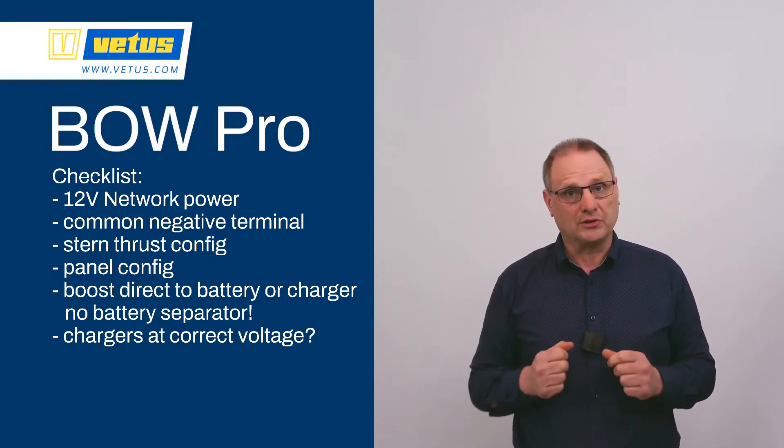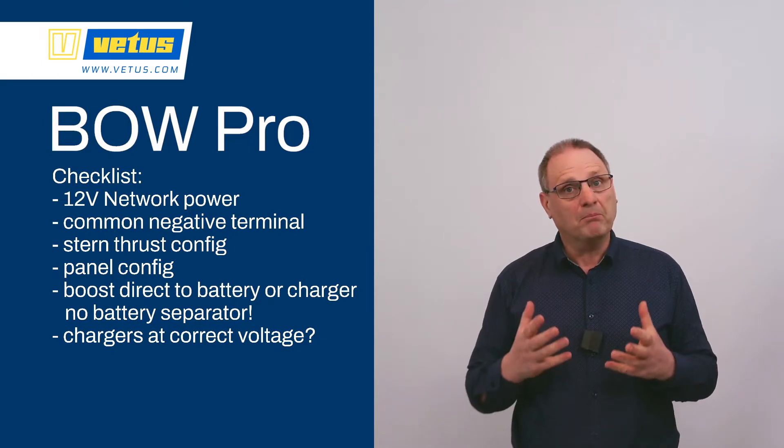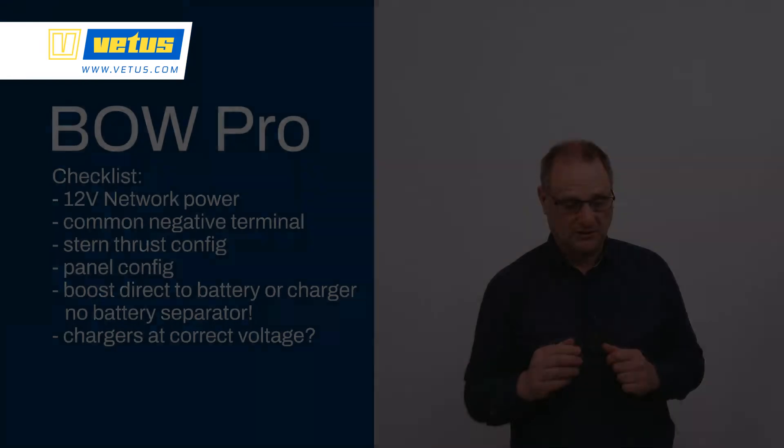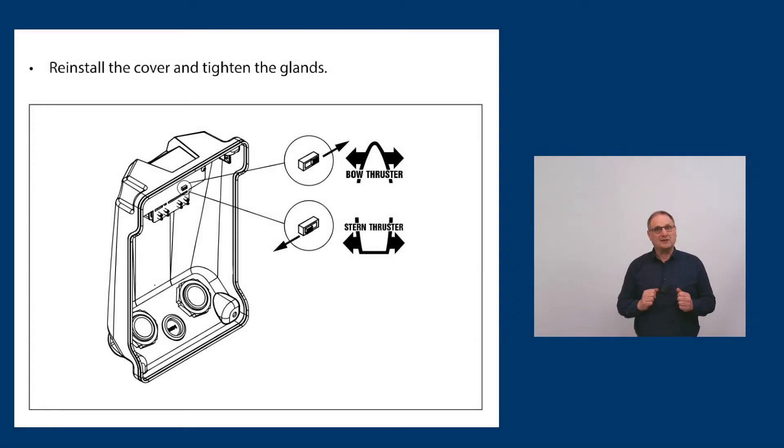Make sure the stern thruster is set as a stern thruster — this is much easier to do on a workbench. Remove the blue cover; there is a small switch underneath that you set to bow thruster or stern thruster. This is also a good moment to install those thick heavy DC cables, as it's much easier to do that on a workbench.